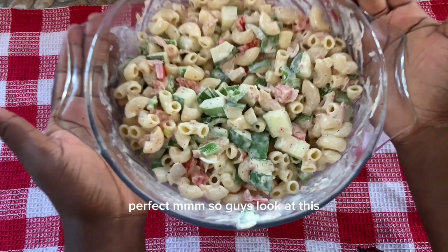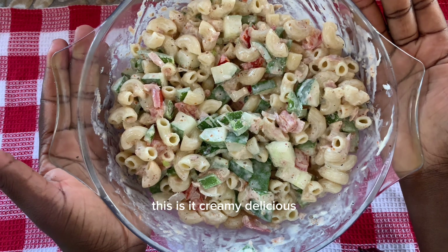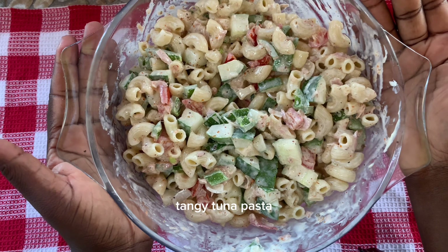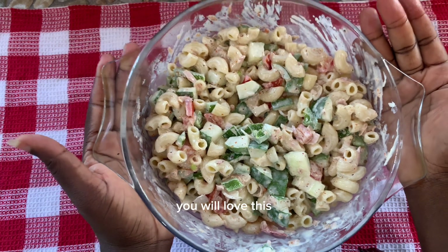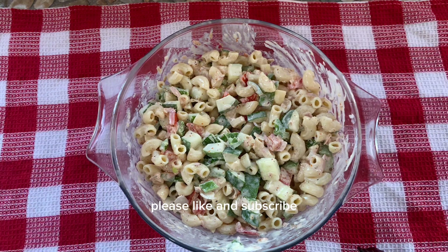So guys, look at this — this is it: creamy, delicious, tangy tuna pasta. Please try this, you will love this! Thank you guys so much for watching, please like and subscribe, follow me on Instagram at 7923_32, and email me at thisandesther60@gmail.com. Have a wonderful day, bye!